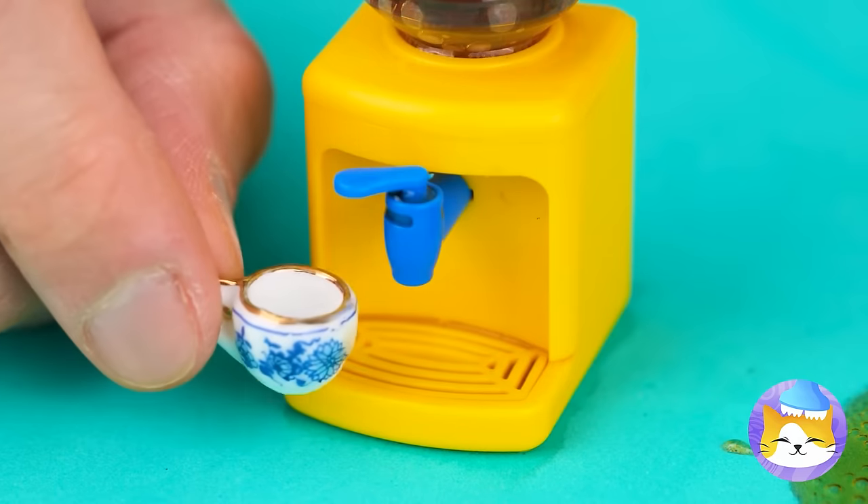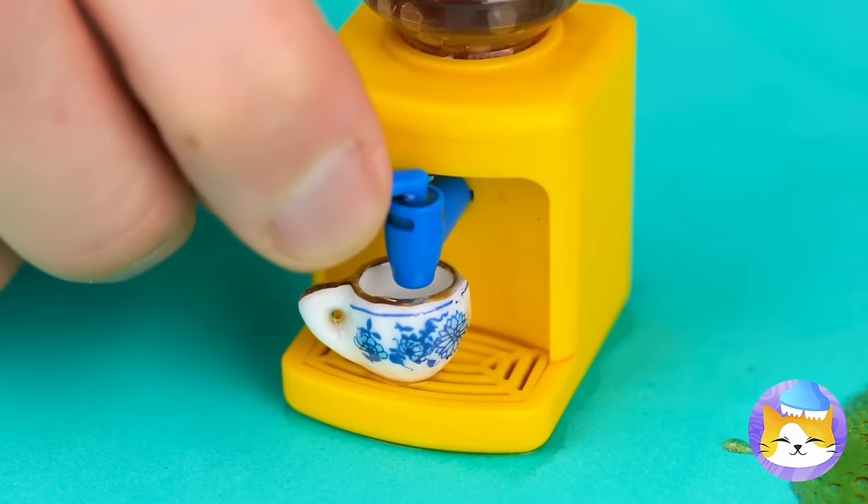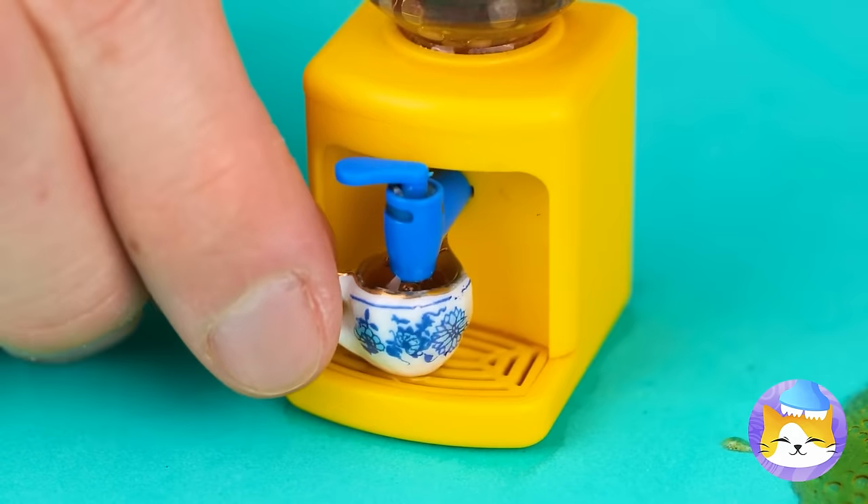Let's grab a tiny cup and try some. There's enough to go around.